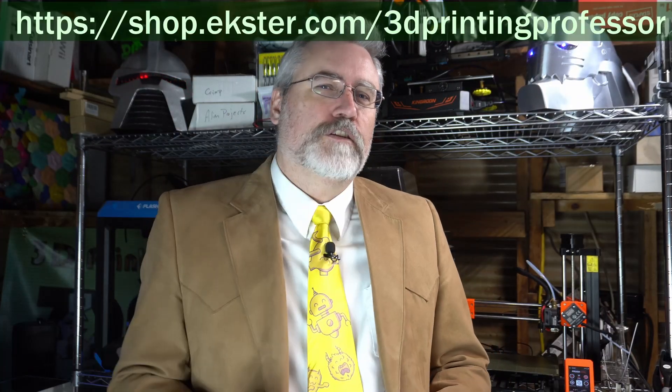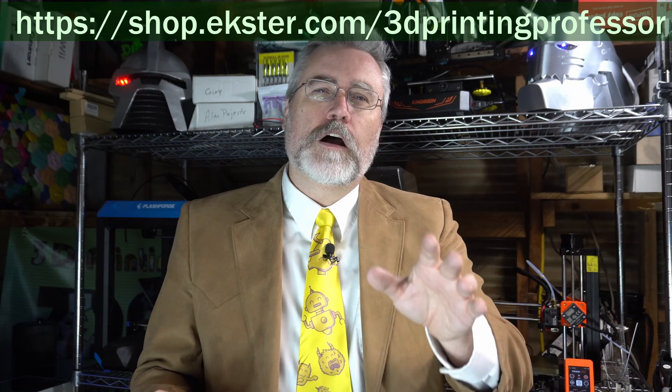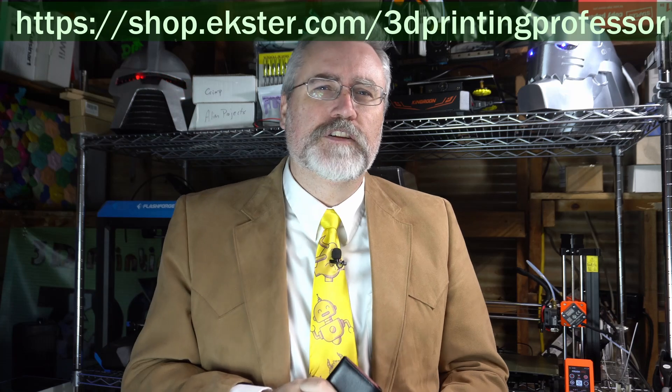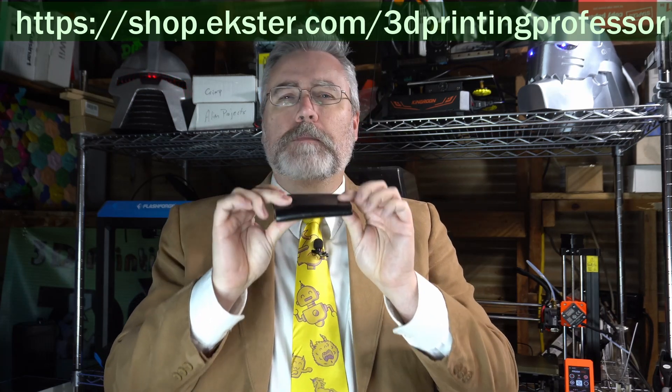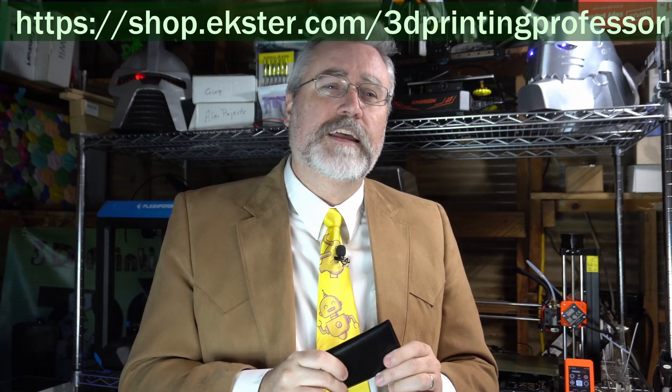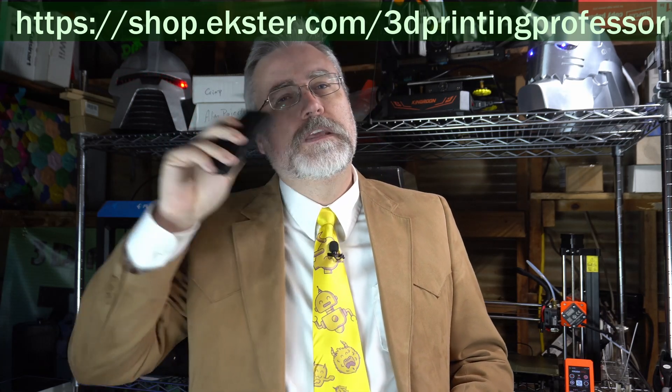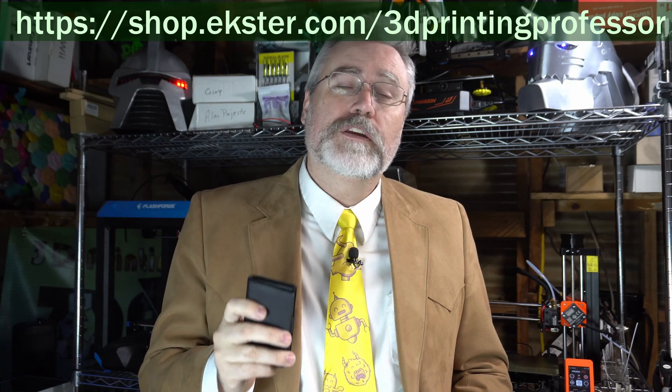I want to talk to you again about Exter. You might have heard me mention them in other videos. In this video I want to talk about how using an Exter card organizer is different than a traditional wallet. Traditional wallets sit in your back pocket — they're big hunks of leather that, even when completely empty, take up a lot of space and make a square dent in your glutes. Exter wallets are thin and they don't go in your back pocket; instead you keep them in front where your keys are.